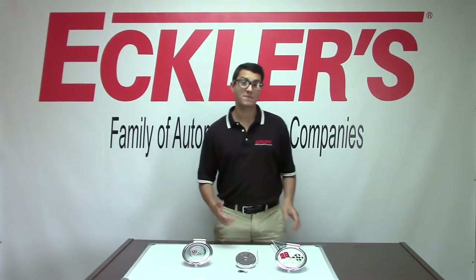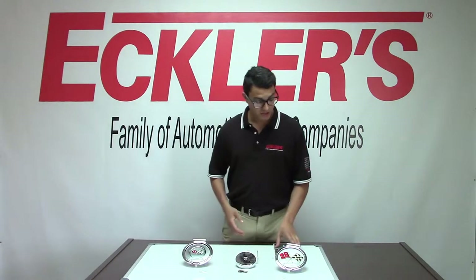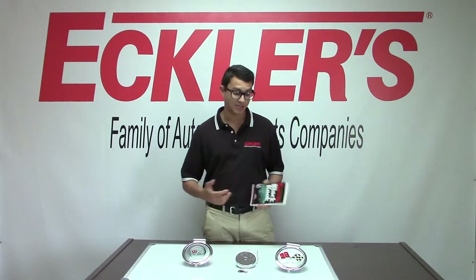Hey guys, it's Ron here with Equus Corvette. I wanted to pick out a really cool part to cover today because we haven't done a Corvette video in a while. I was looking through our Corvette Black Book and saw the really cool 1963 coupe, so I decided to pick a part from there that is pretty commonly replaced — the gas doors for some C2s.